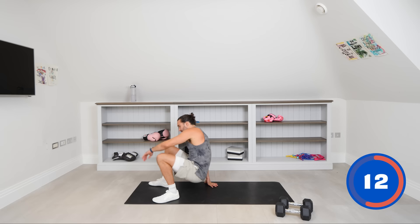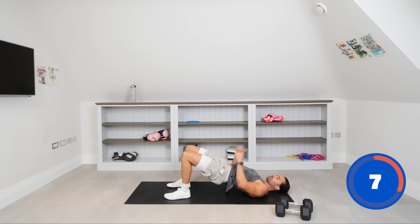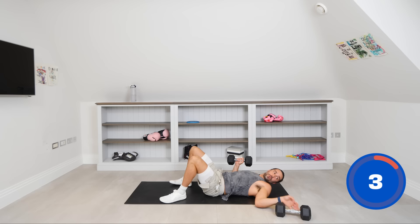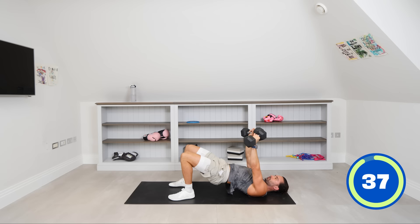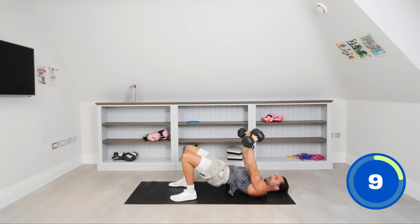We're going down now for the floor press again — glute bridge position. Glutes activated, lift up. One dumbbell in each hand — let's go. Bend those elbows when they hit the deck, drive them up. 40 seconds on this one — this is the end of round number two. My chest is tired. Squeeze those glutes, keep those hips high off the ground. Hamstrings are working, glutes are engaged. Back up on our feet after this one — we're back for the third round.